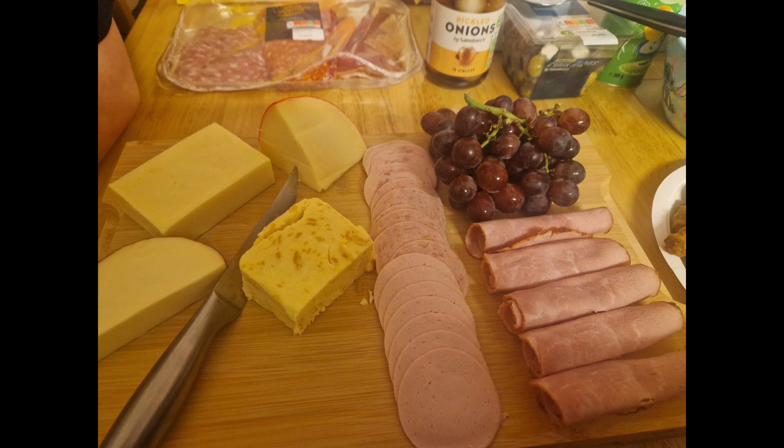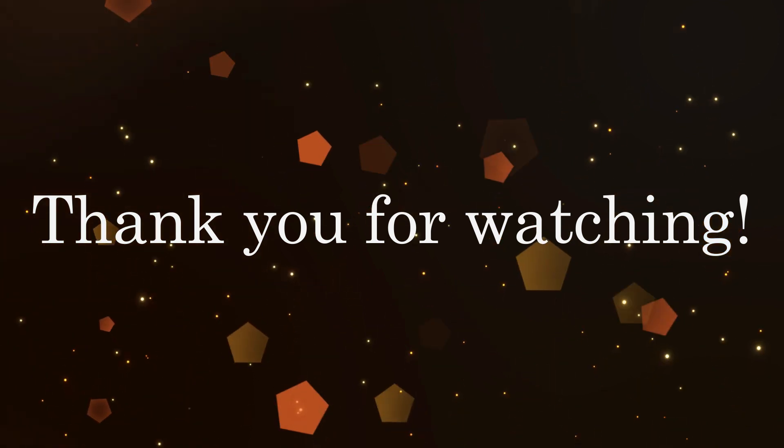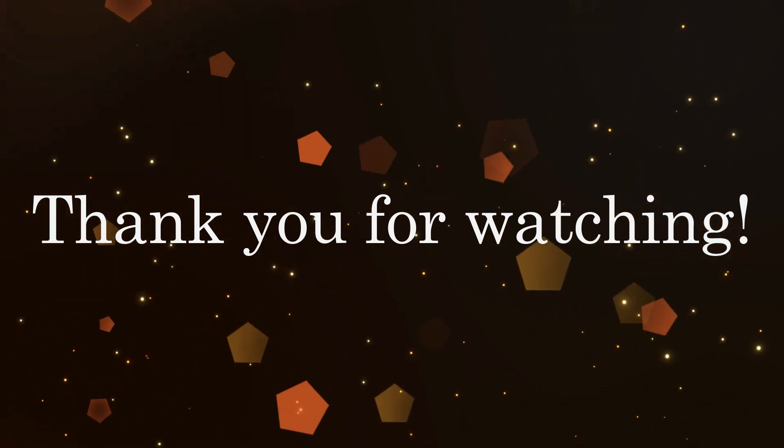Then they stuffed themselves stupid with cake and cookies afterwards! That is it for our meals of the week. I hope you enjoyed watching — please give it a thumbs up if you did, and if you're not subscribed already, please subscribe. Bye everyone!